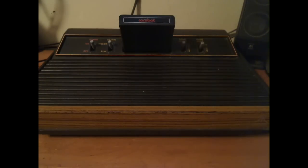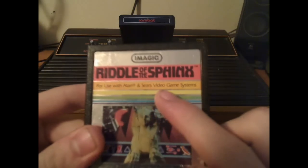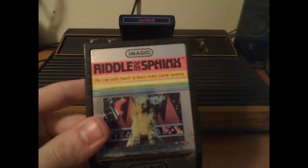As time went by, the cartridges got a little bit bigger. This one has a little thing in here — they just decided to make it bigger. It was also compatible with the Sears video game system.